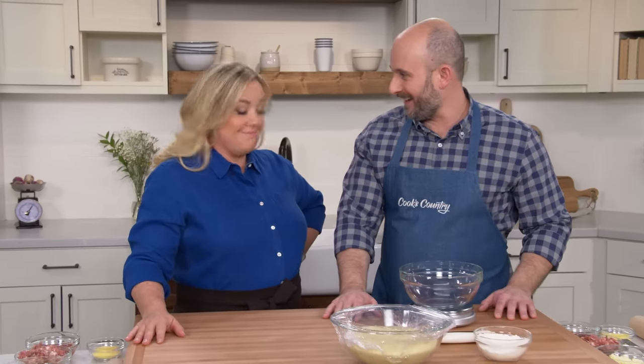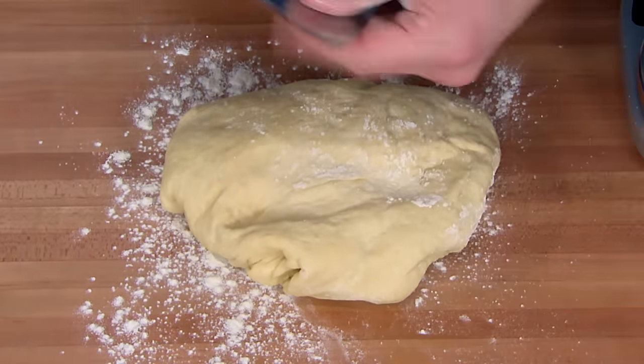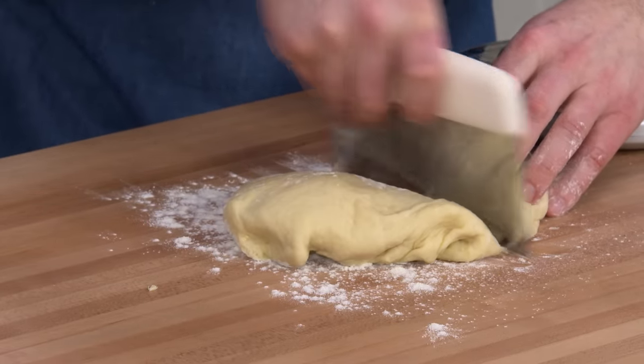It's been pretty easy up until this point, and now comes the real challenging part — we're going to roll out the dough. This will make two pizzas. Working on a lightly floured counter, I'm going to split the dough in half — ten ounces each is what we're going to need.